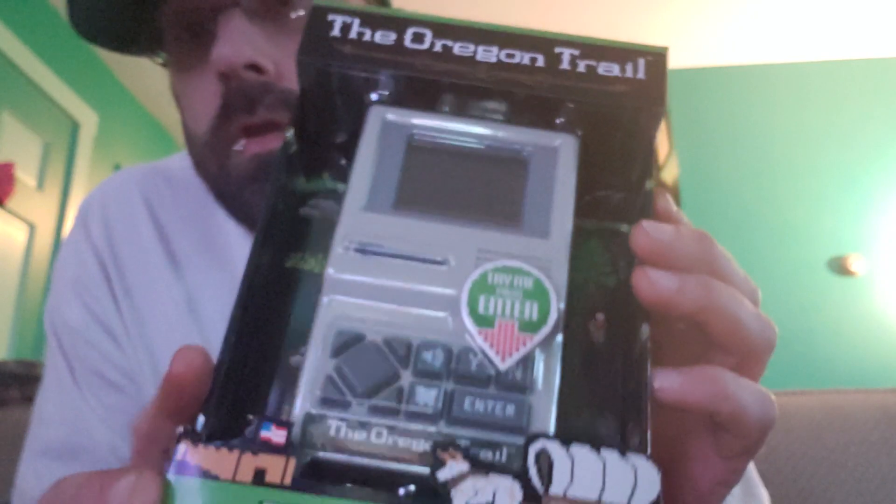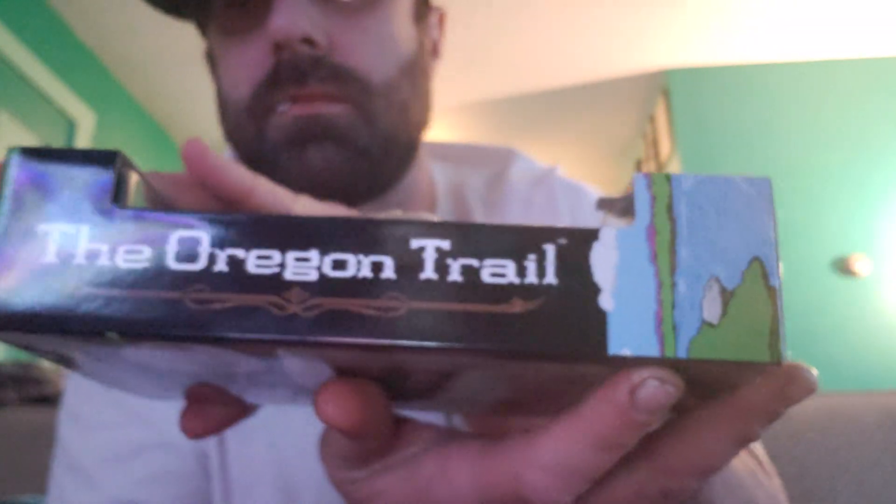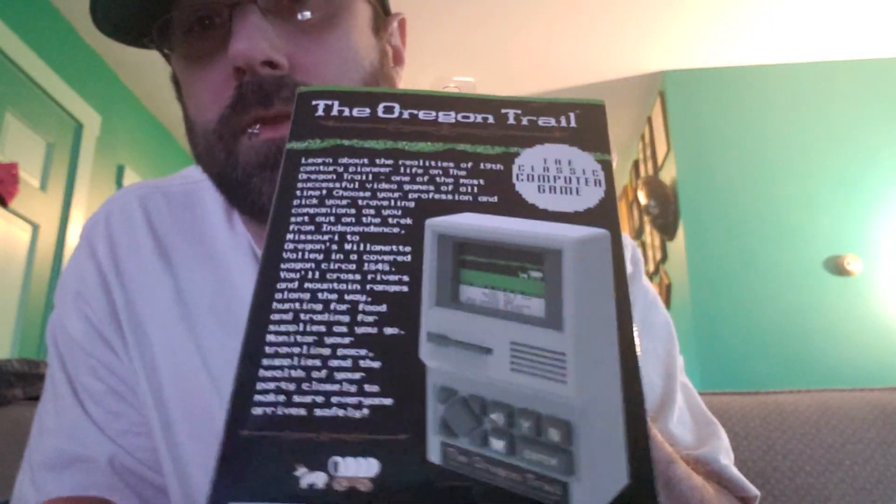I don't usually do unboxings or anything like that, but what the hell. If you guys are old, you'll remember this game. I've played it on the Wii — it's alright, but it's not the Oregon Trail. I'm hoping this is going to be a little bit more like the Oregon Trail.